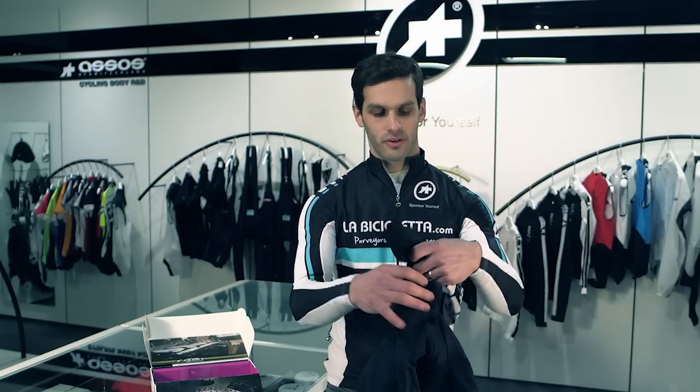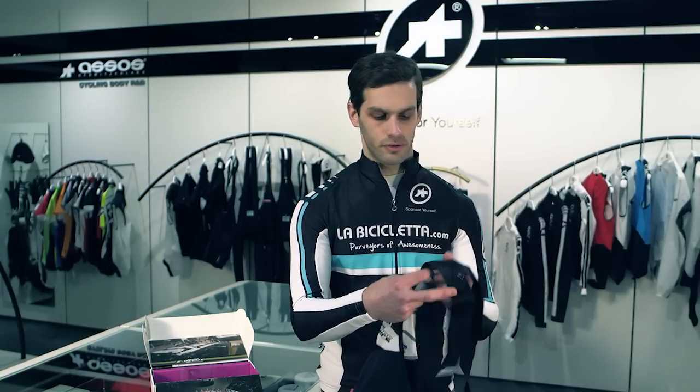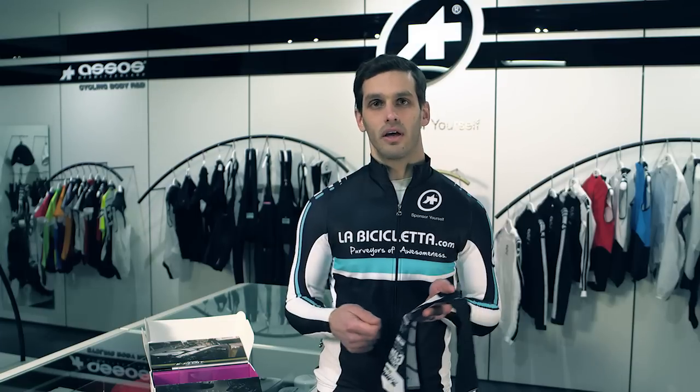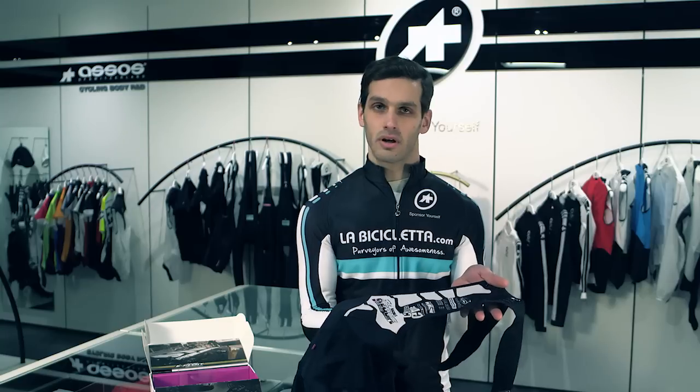Taking them out for the first time, the first thing I notice is on the back panel there's all sorts of printed material. In most other shorts you'll have a tag that's sewn onto the inside with materials and washing instructions, and that's really just an unnecessary friction point against your body. So ASSOS has taken that content and just printed it onto the back itself.